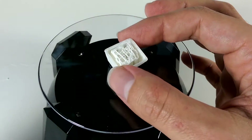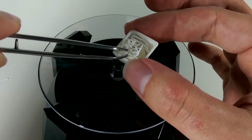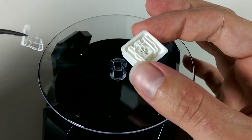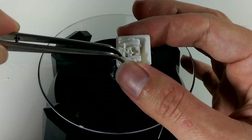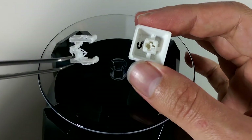Looking at the final print, taking out the support structure wasn't so bad. It did take a little finagling with a very small screwdriver and a strong pair of tweezers, but they ultimately came out more or less in one piece. And that is the goal for a support structure — to separate from the model with as little fuss as possible.